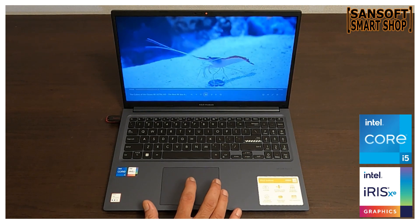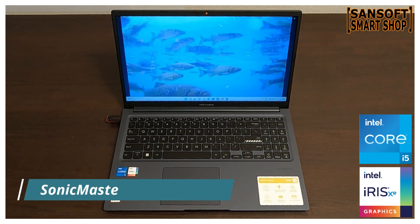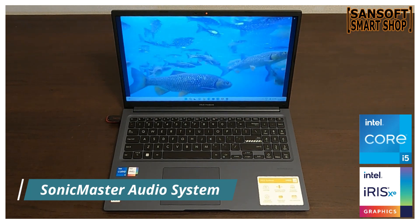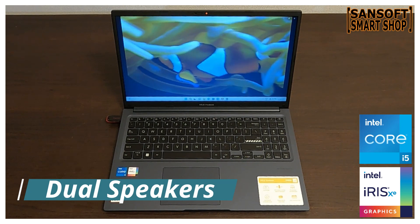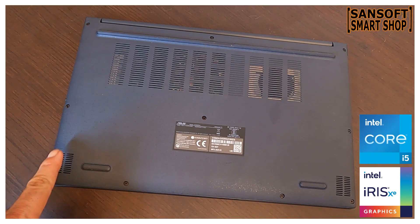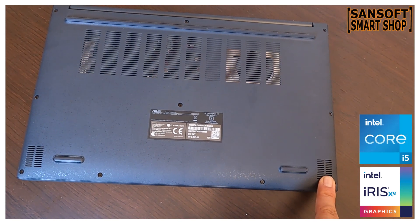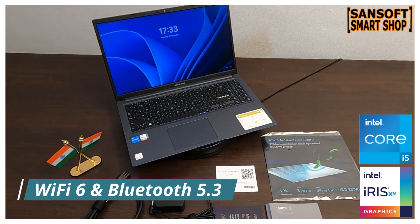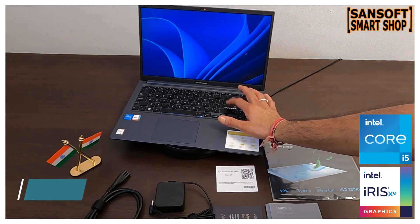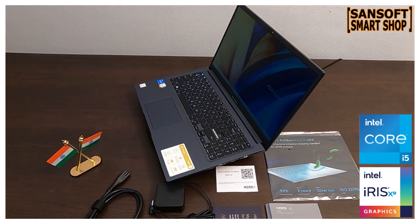Entertainment के लिए ये laptop Sonic Master Audio System से loaded है। इसमें dual speakers मिलते हैं जो immersive audio experience और deep bass के साथ entertain करेंगे। ये laptop latest Wi-Fi 6 और Bluetooth 5.3 technology से भी loaded है, तो online experience में lightning fast speed और seamless wireless connections का मज़ा मिलेगा।